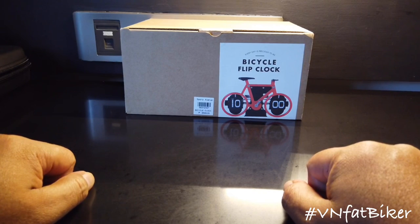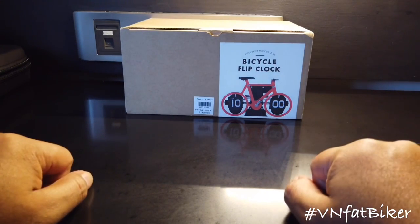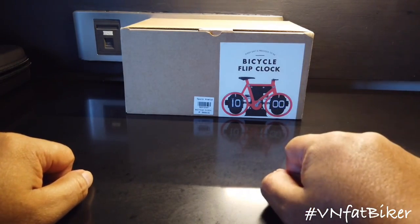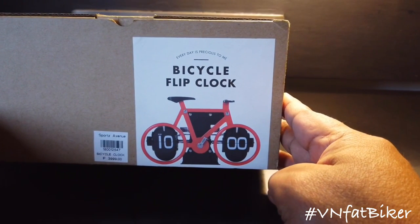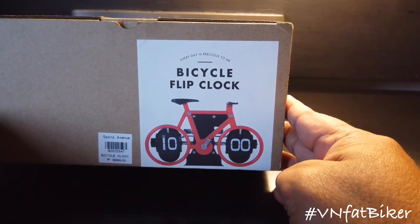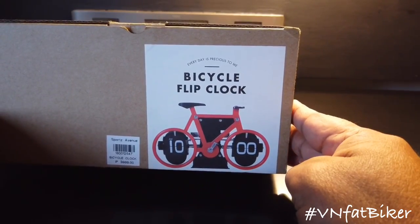Hello, guys. This is BN Fat Biker again. And now we're going to review a tiny gadget. It looks like a toy, but it's not. This is what we call the Bicycle Flip Clock. So let's start opening this box and see how it works.